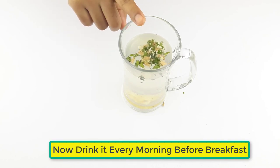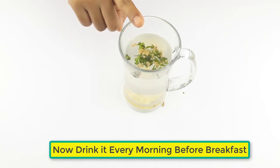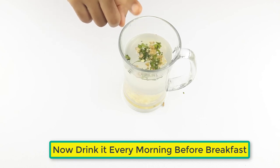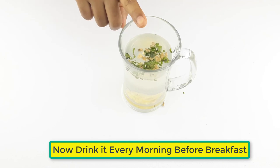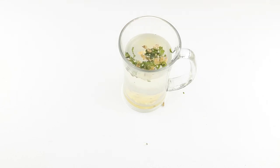This drink can boost your metabolism instantly. If you take this drink just after getting up from bed in the early morning, then you will feel fresh and see a change in 3 weeks.